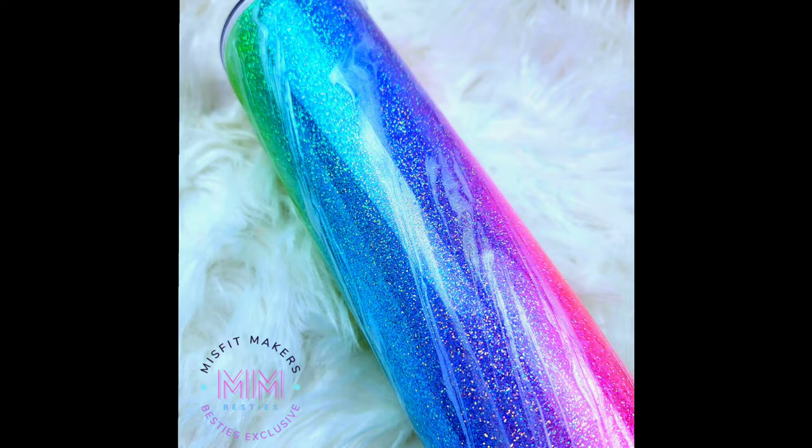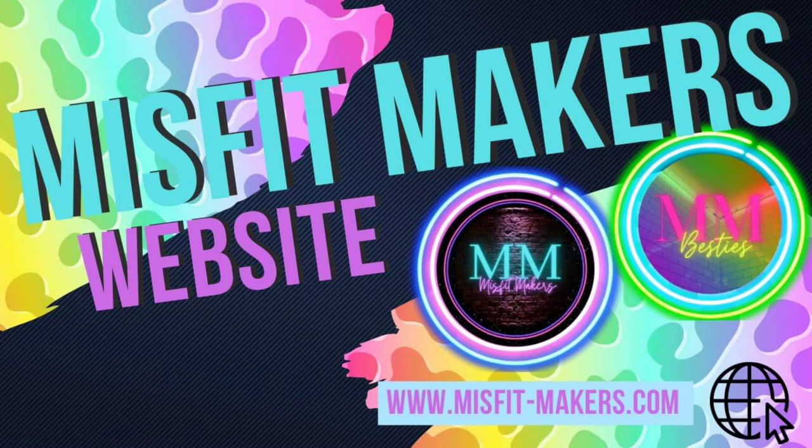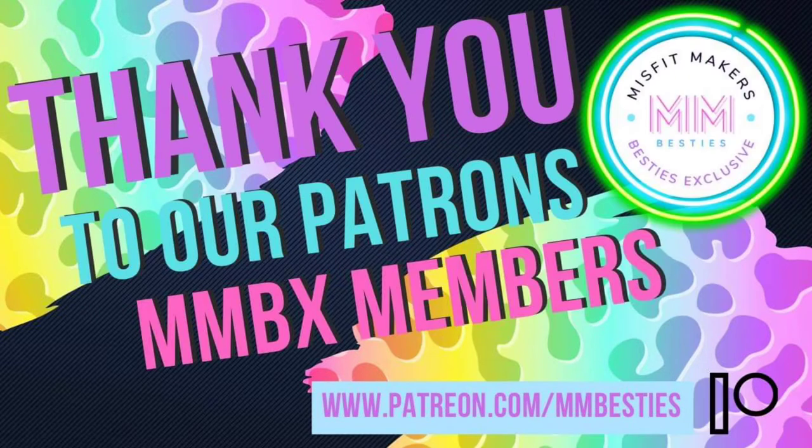Come be a part of our amazing Facebook group, Misfit Makers — it's really a wonderful crafting community. Also check out our website. Thank you so much to all of our Patreon members; your support means the world to us. Alright, we're going to jump right in to this tutorial.